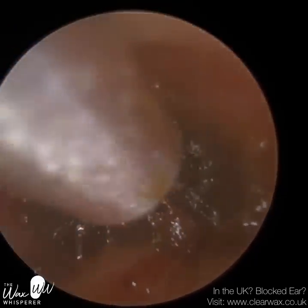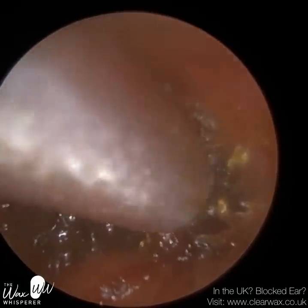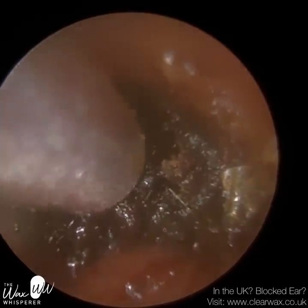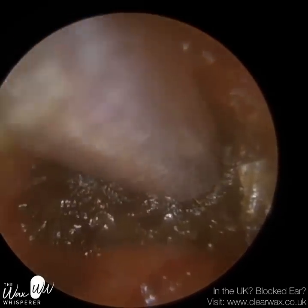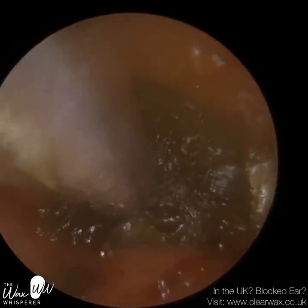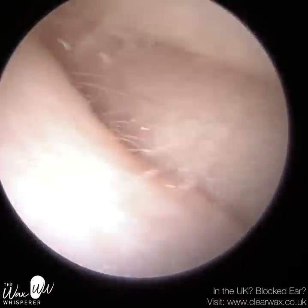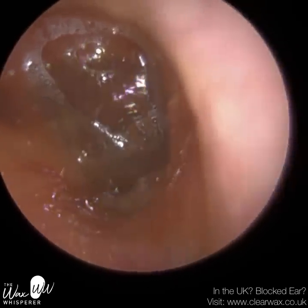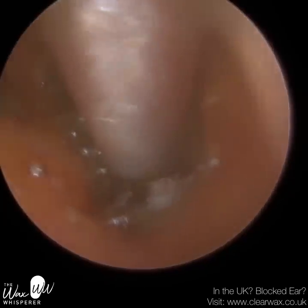It's too deep in to use any other instruments like the Jobson Horne. If I were to use the Jobson Horne here, I would not only make contact with the canal wall but possibly the eardrum. You would have to get the Jobson Horne in and behind this wax, and this wax is settled on the drum. I'm just trying to work it away from the canal wall. With this type of wax, you've got to be careful that you don't force the wax further against the eardrum, because that's what can happen — and I think that's actually what did happen. So I've now put some sodium bicarbonate drops in. I first used some olive oil, and I'm suctioning whilst the drops are in situ. I did let it soak for a couple of minutes.